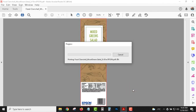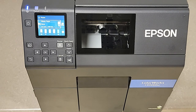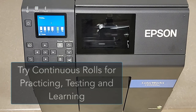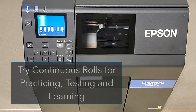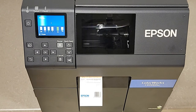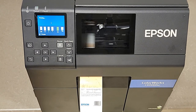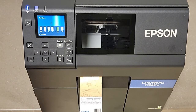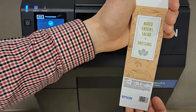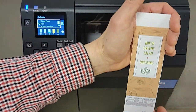We highly recommend that you use a continuous roll of labels to begin with, because different materials will give you different results, and you don't want to invest in a large order of die-cut labels and then find out the quality wasn't what you wanted. So we highly suggest you use continuous material to begin with — and you can see how nice that turned out. Quick and easy.